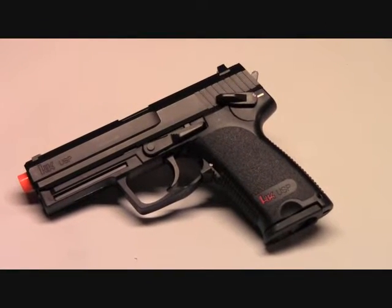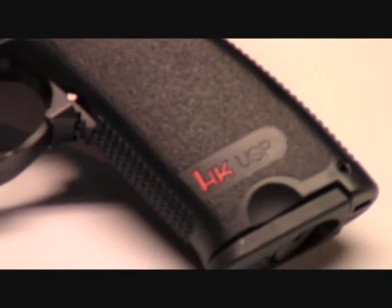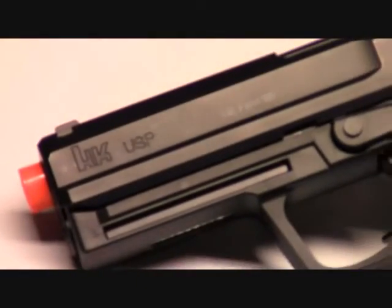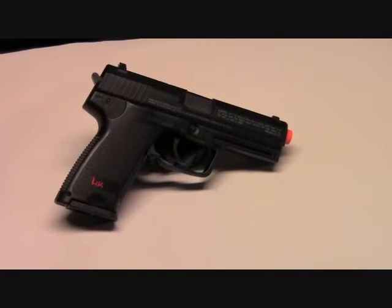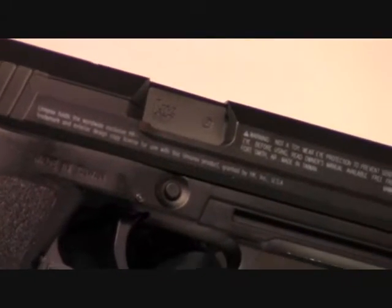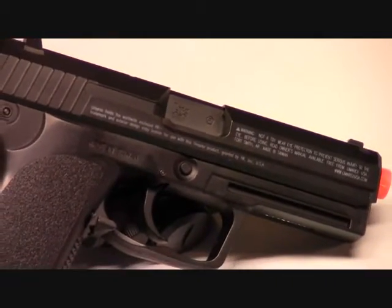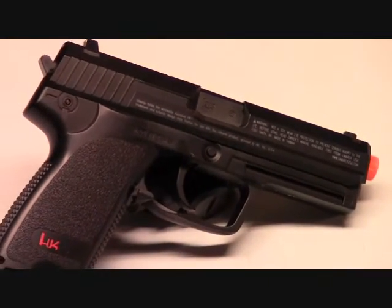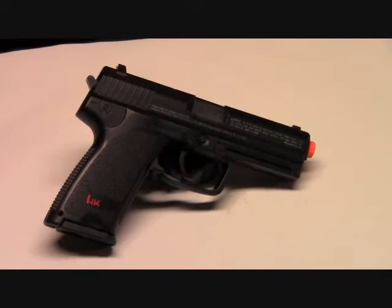The first thing I want to note is that if you want real trades this is a great option for you. You can see HK USP down here on the bottom of the pistol grip, H&K USP up on the top, more HK trades on this side and down on the pistol grip as well. The writing on the gun also states that it is licensed by H&K. So plenty of trades if that's what you want on a pistol — this is a good option for you.